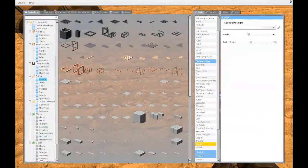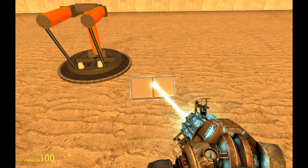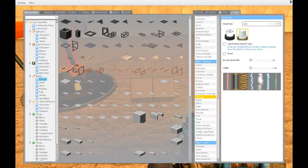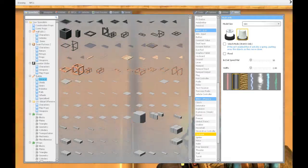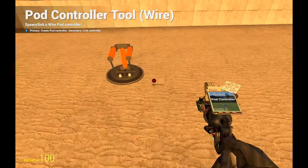Now we're going to choose a control panel or something — just somewhere to wire everything up, so we just choose this or any other small prop. Now we go into the wires tab and scroll down until we find the advanced pod controller, which is actually named pod controller and it's up here under wire one/zero pod controller. Left click to spawn it.